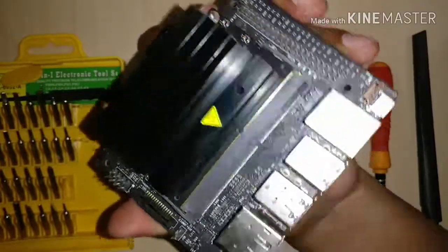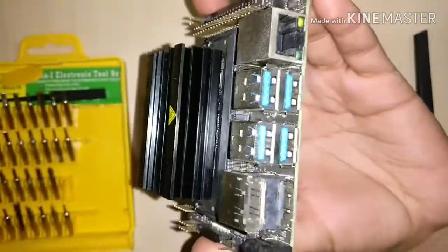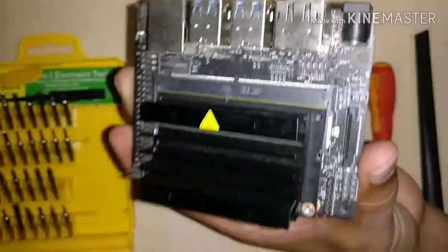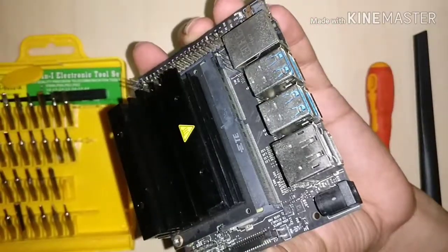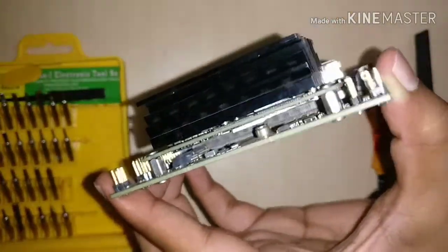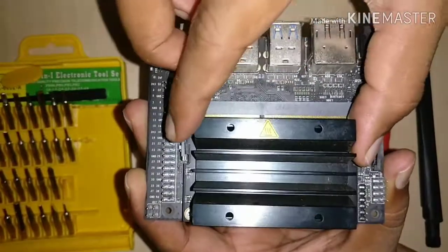Hello friends! Today we will see how to connect Wi-Fi on Jetson Nano. We will use the Intel 8265 NGW Wi-Fi module for this. It is 802.11ac and it has Bluetooth also. So let's see how to connect and run.